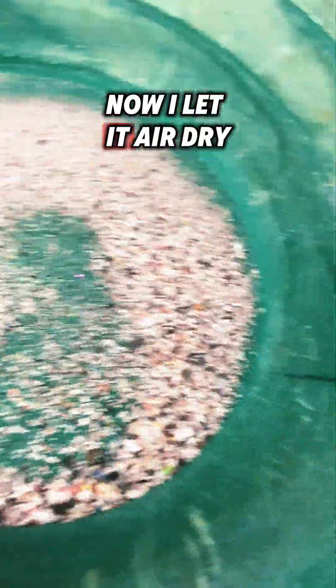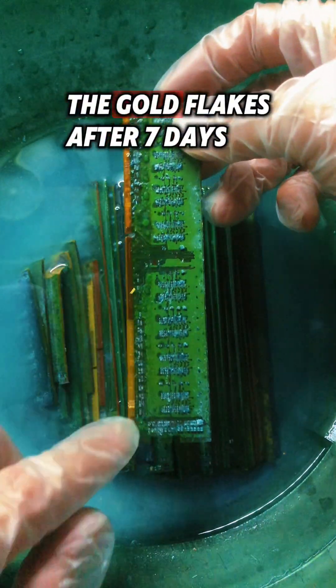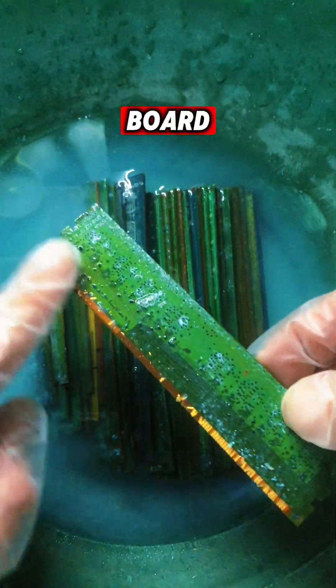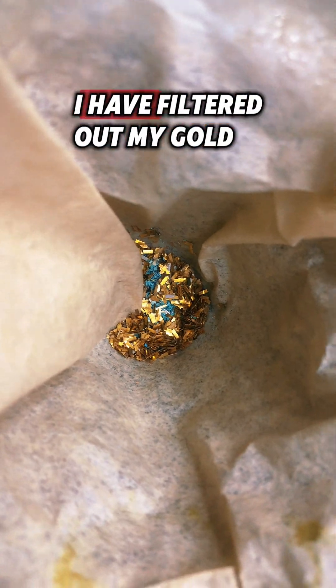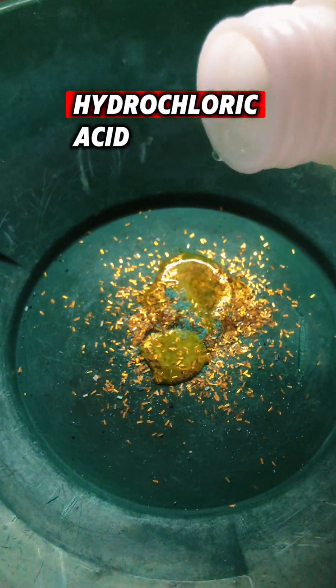Now I let it air dry. In the meantime, let's get back to our gold flake. The gold flakes after seven days are now just falling off the board with just a tad rub. After I have filtered out my gold, I like to remove the gunk with a little bit of hydrochloric acid.